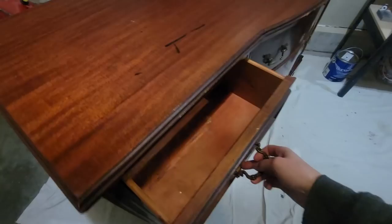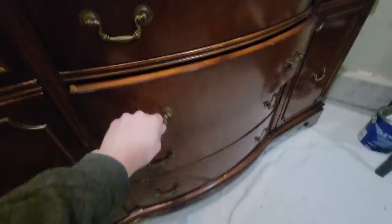Hi everyone, welcome or welcome back. We're going to be making over this buffet today. It's in really great shape other than the burn on the top, and I will be changing out the door hardware. I don't really like it in the middle, so I'm going to be putting one on the side. Leave me a comment if you think you know what hardware I'm going to choose — you'll find it at the end of the video.